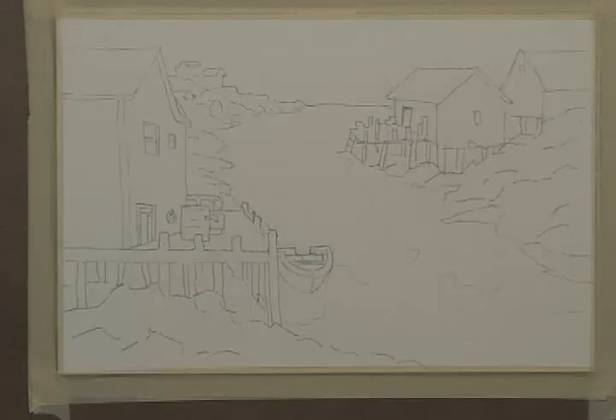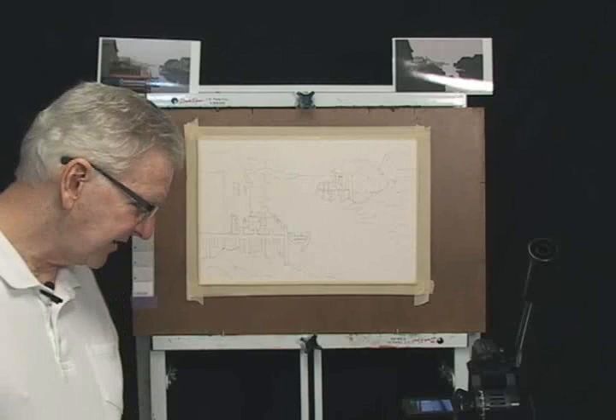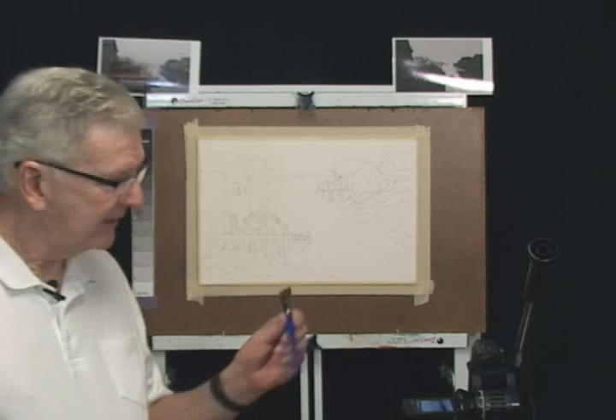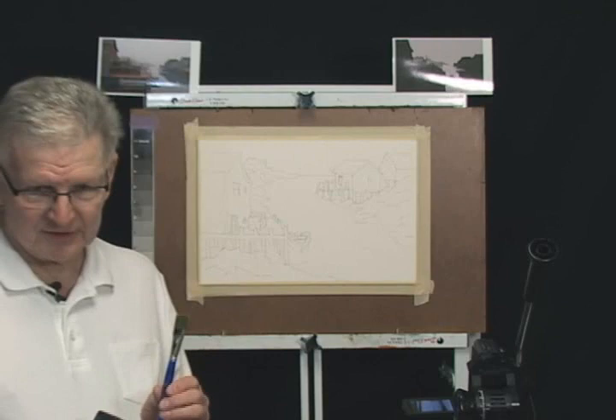Let me tell you a little bit about the brushes we're using. Since this is a painting class for students that already have materials, we're using student grade brushes by Dick Blick called Scholastic Golden Taclon brushes. We have three flat brushes: a three quarter inch, a half inch, and a quarter inch flat. I have four rounds: a large round number 12, a number eight, a number four, and a number four script liner which has longer hairs on it and makes some nice fine lines.